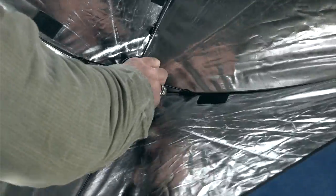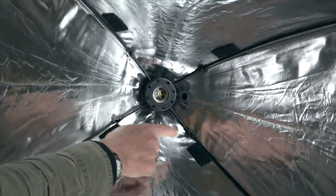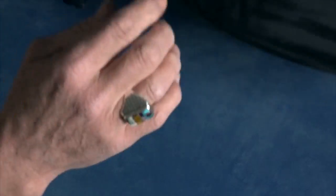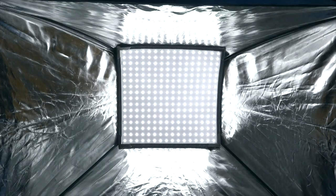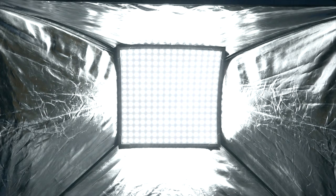What I did is I took my existing softbox and put velcro inside of it, as you can see there. Then I took a hot rod and melted a hole through it so the power point can come out of the lighting device. And there it is inside. You can put your diffuser material on the outside of the softbox.